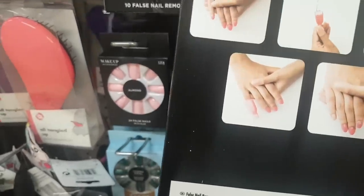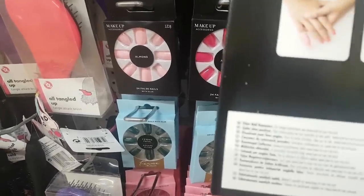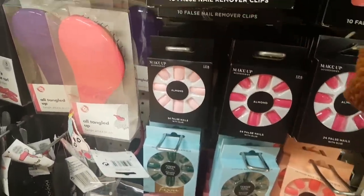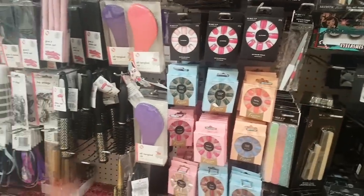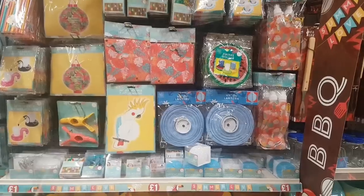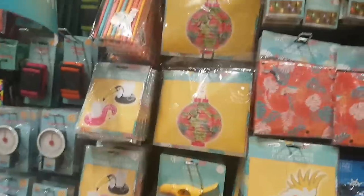I think that's all that's new in beauty. Let's go and see what else we can spot. It's officially summer time in Poundland — I'm excited! There's a massive sign that says barbecue so we'll head over there, but let's start here first.